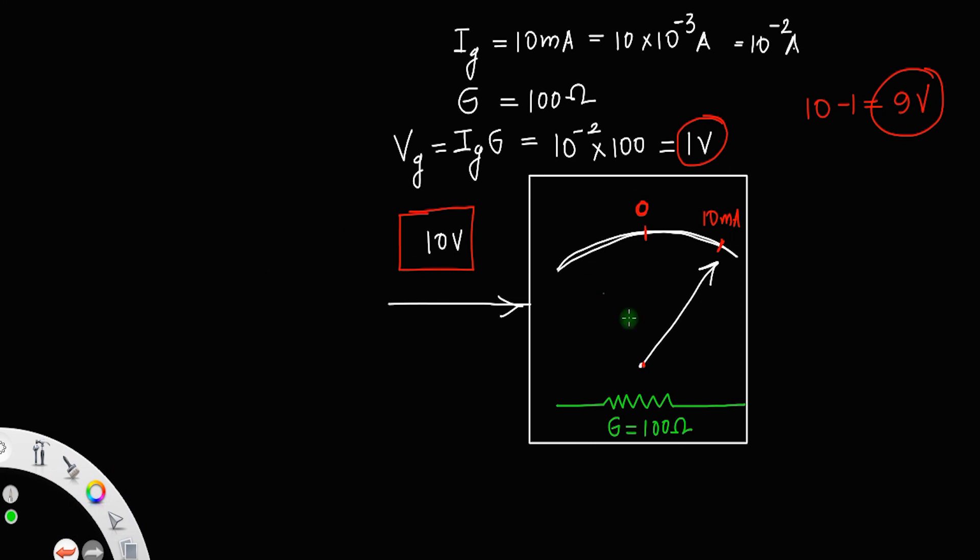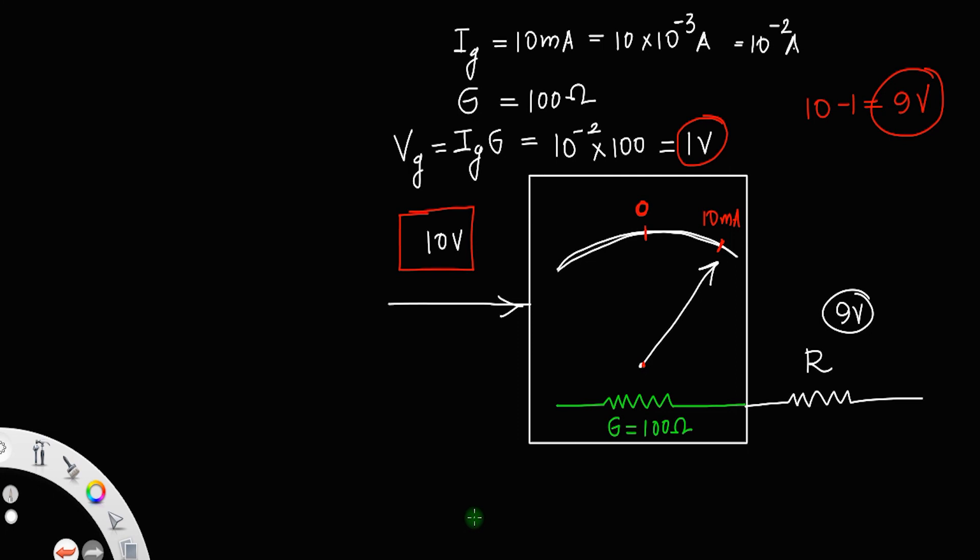The best possible way is to connect a resistor of value R in series with the galvanometer, so that this 9 volt is consumed there. When I apply 10 volt, 1 volt is used in the galvanometer and the rest of the 9 volt is used up in the resistance. Since the two are connected in series, the current through this resistance is also Ig.